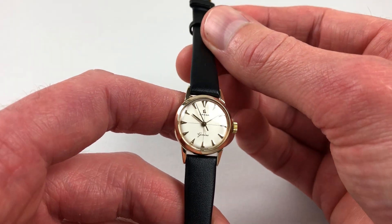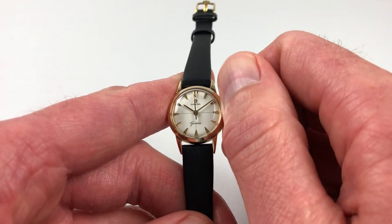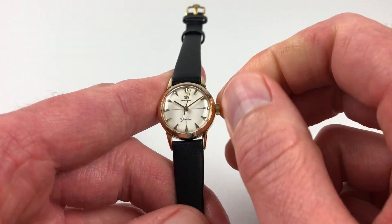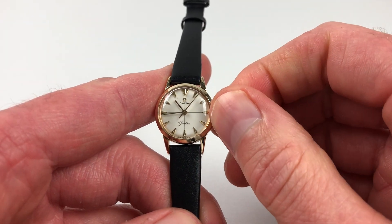It's a manually wound model, so it requires winding when being used. To achieve this, just turn the crown away from you until the spring is full. The hands adjust in the normal manner — just pull the crown out and turn the hands to the desired time.